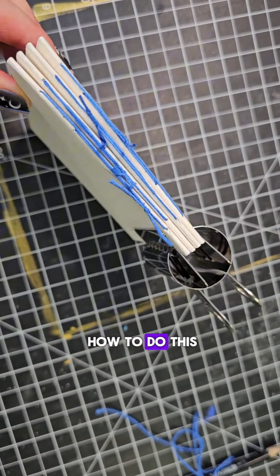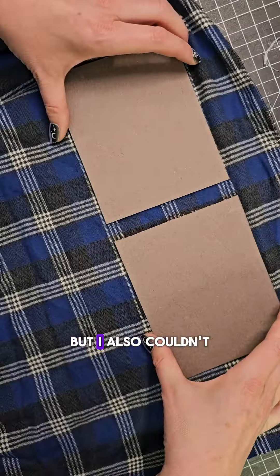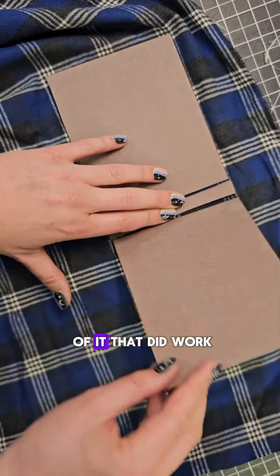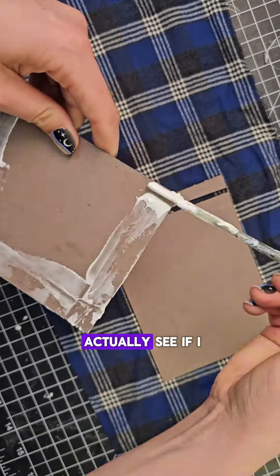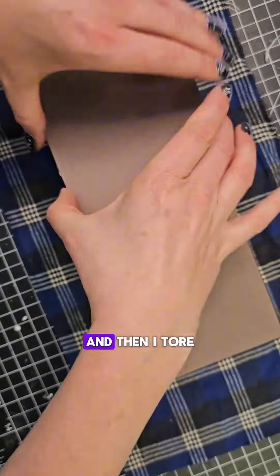So the video you're seeing here is me going in very confident to figure something out. So confident in fact that I thought I could make a tutorial for you. And what was the tutorial? I wanted to make a custom handmade sketchbook for a very special occasion. I've made sketchbooks in the past.